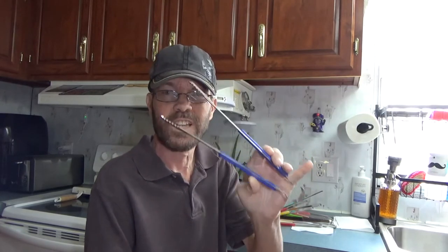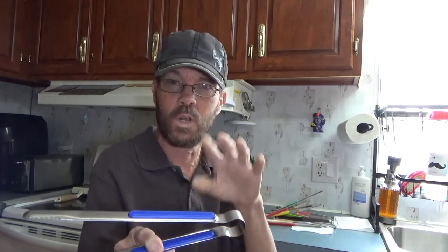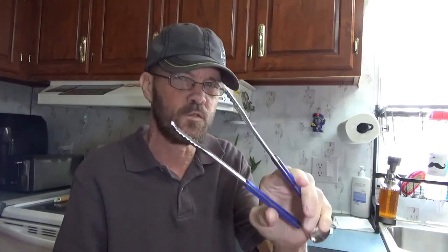In this video we're taking a quick look at these tongs. These are stainless steel, they have a one-piece construction. You don't have to worry about rust, you don't have to worry about a hinge or spring failure, and you have scalloped edges so you can really grip whatever food you're trying to pick up.